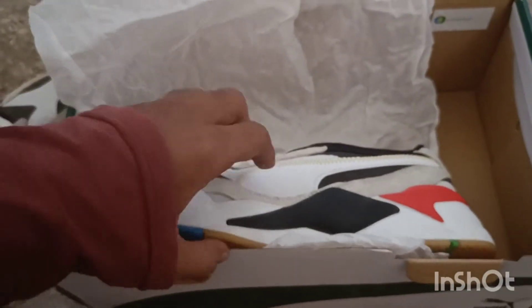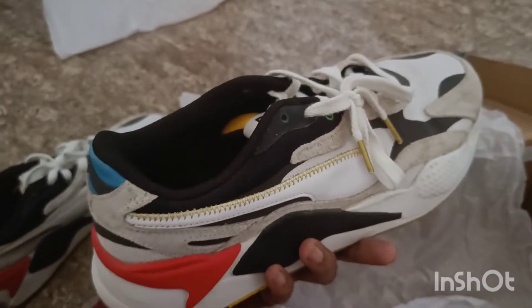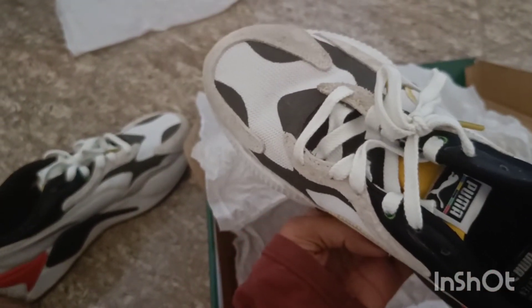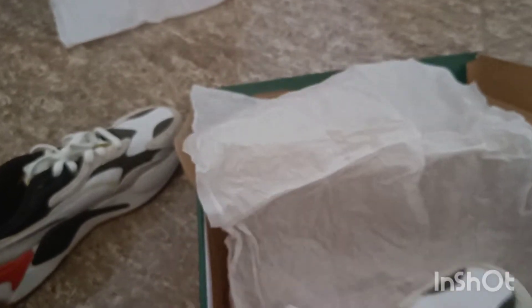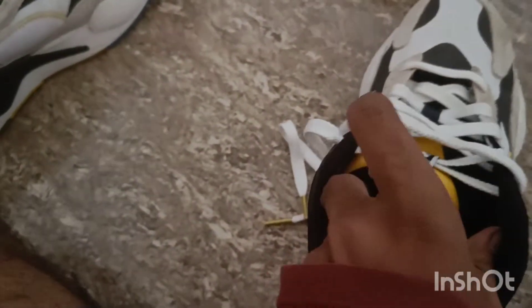Let me show you the other shoe. This is size 10. They have one size 10. You can see the foam — how soft it is. There is no difficulty in the back. We are going to be very relaxed.